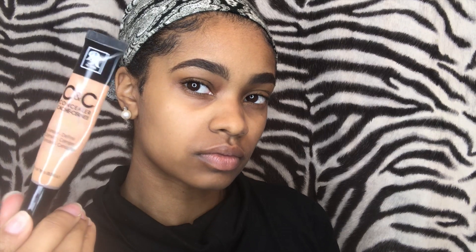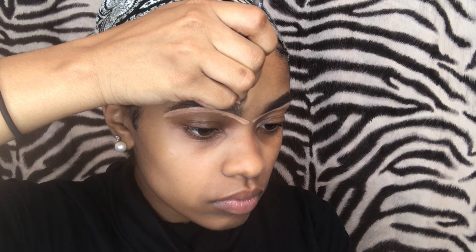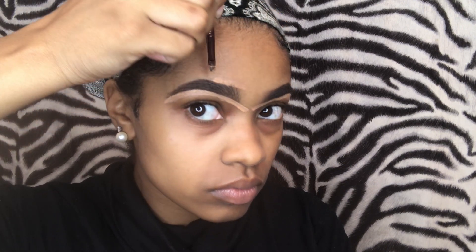Now I'm going to take my Ruby Kiss Concealer in the color Medium Beige and put this above the brow, because this one is more closely matched to my skin complexion compared to the other concealer, which is lighter — for highlight.